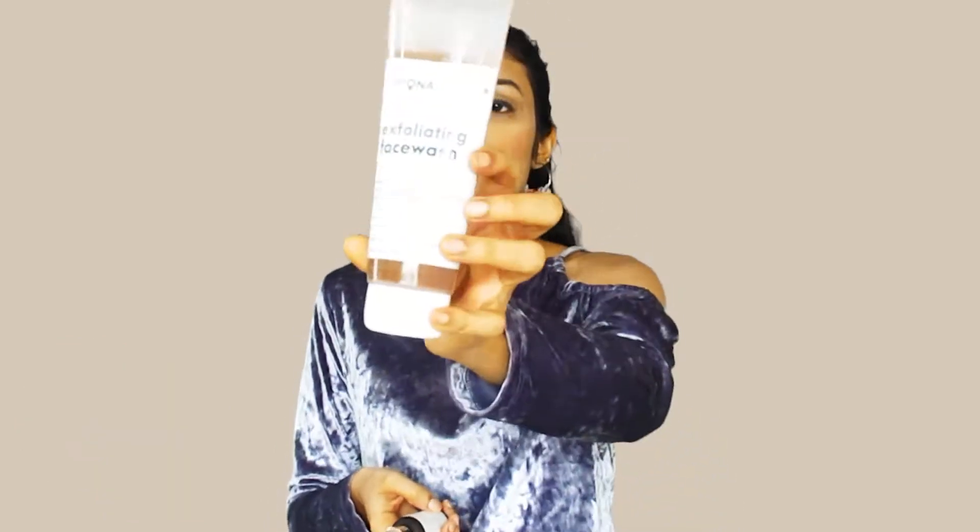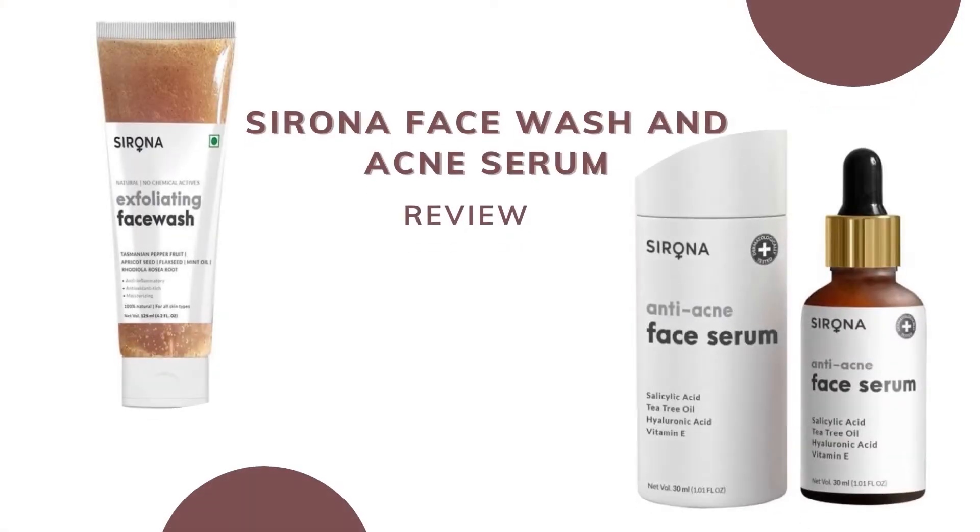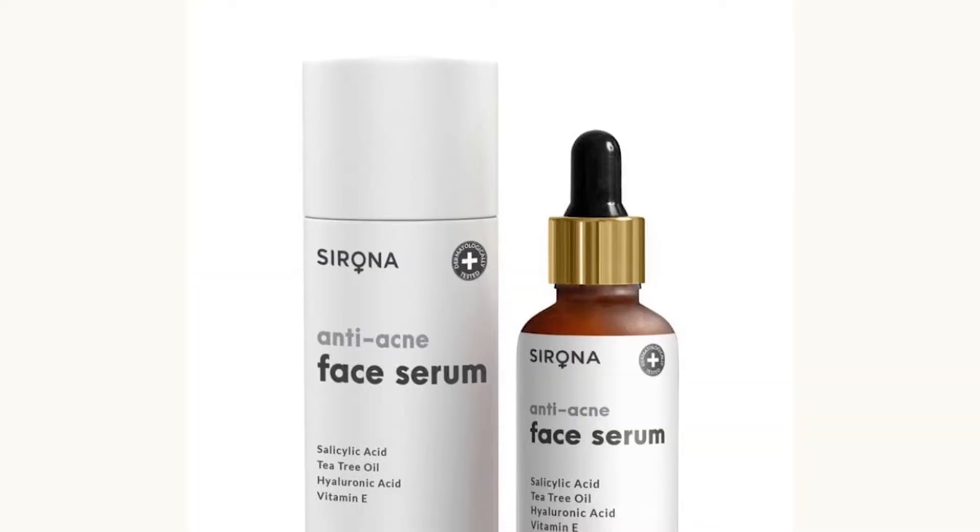Hi guys and welcome to my YouTube channel. In this video, I will share my review with you today. The product is Serona's exfoliating face wash and this is Serona's acne face serum.